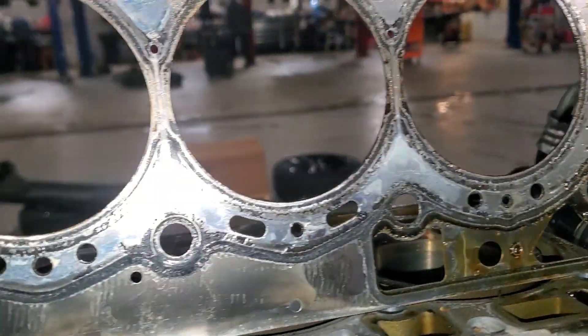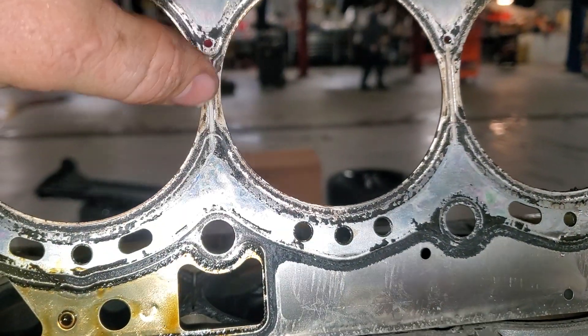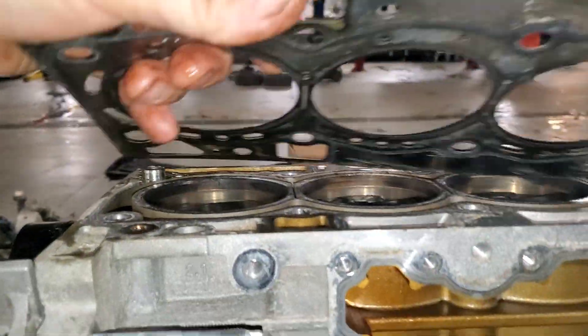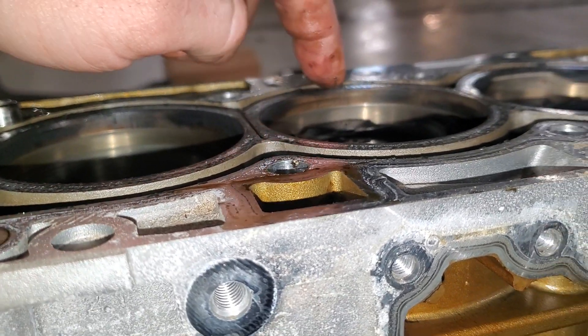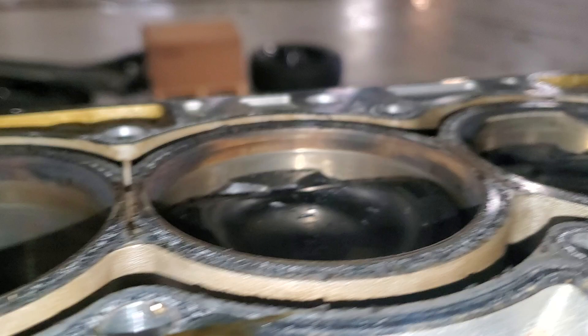This doesn't have any right here, this doesn't have any right here — it's all washed away. And you look at the cylinder itself, you can look at the top area where the top ring land stops, and you can see how clean it is compared to all the other ones.